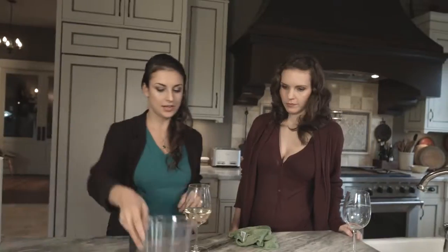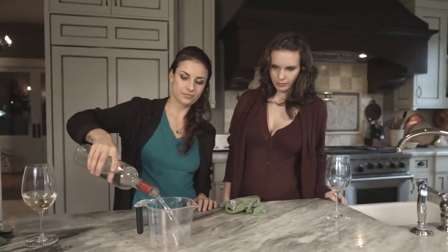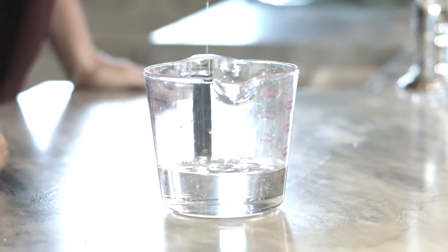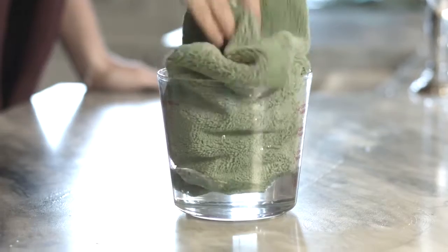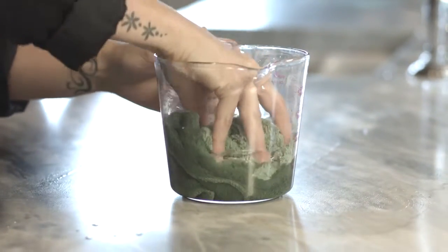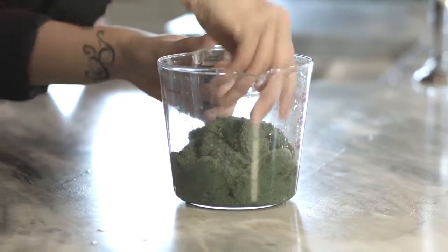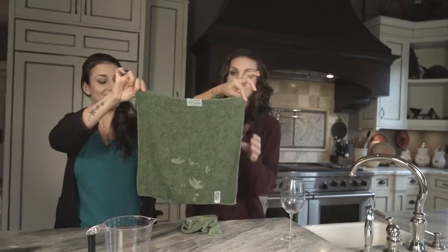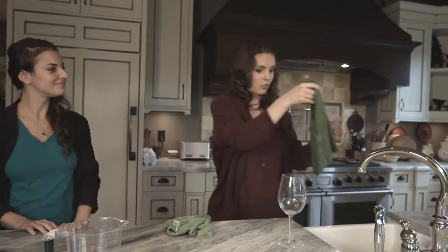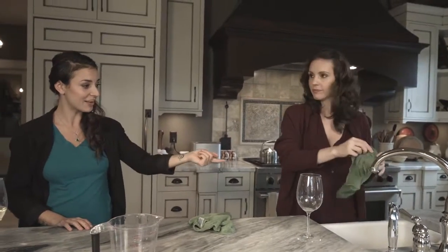I'm gonna step it up a notch. Here is 10 ounces of liquid. I'm just gonna stick in a Nano Towel. And look at that — that's very absorbent. Now watch this — best part: it's not even dripping. I don't have to run back and forth to the sink just to wring it out. Look how much water that was holding.